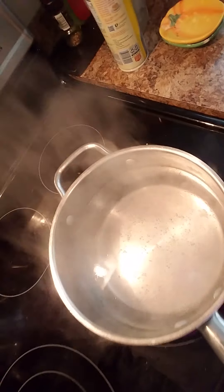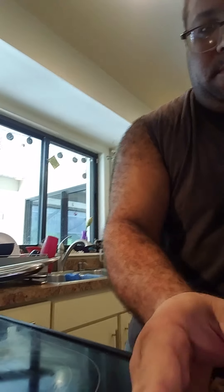Right now I have water that's nearly at a rolling boil, but I don't need it at a rolling boil. If I keep it at a rolling boil, the egg would literally explode in the water. So right now we're gonna lower the temperature to about a two.